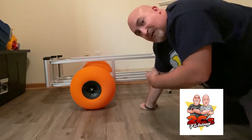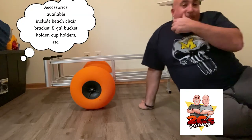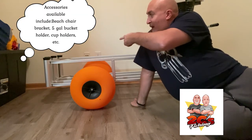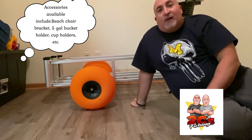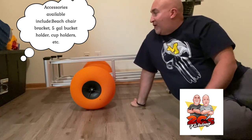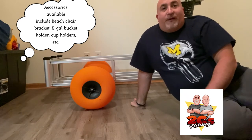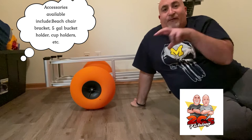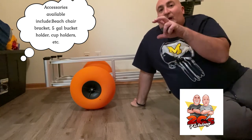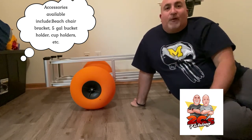You can also buy some awesome accessories for this thing. There's a bracket that goes on the back if you want to bring some lawn chairs — if you're just gonna chill out at the surf, enjoy the day or whatever. And then there's also another bracket that holds a five-gallon bucket, so if you want to bring live bait or whatever.